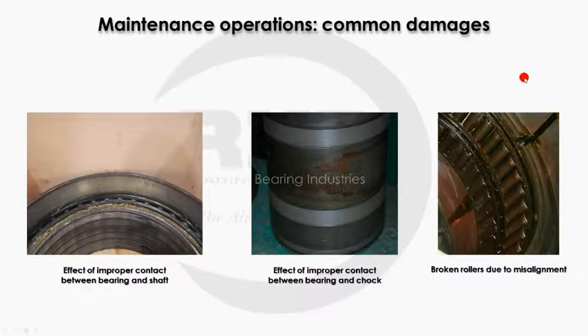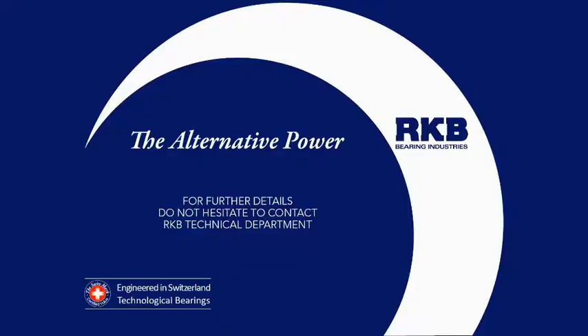Three of the most common damages of bearings mounted on rolling mill stands are those caused by improper contact between the bearing and the shaft and between the bearing and the chock. Additionally, the breaking of rollers due to misalignment represents another important cause of rolling mill stand downtime. For further information on the bearings manufactured by the RKB Group, please refer to the related educational videos or directly contact our engineers.